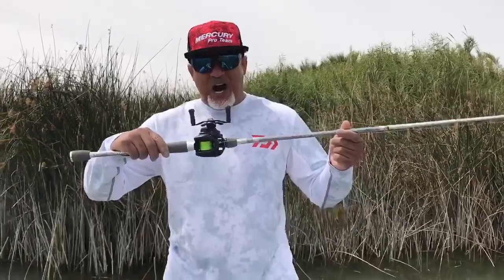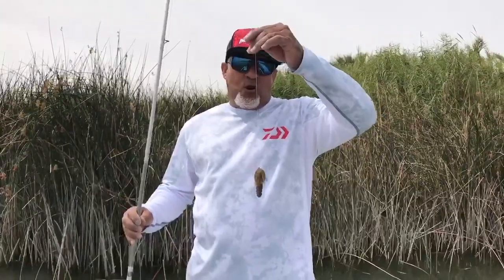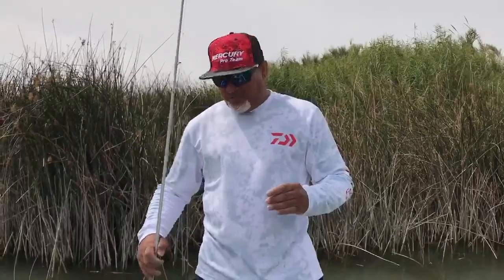Here's the key: high visibility Daiwa Jaybrae, 50 pound test. And here's the tip — Jaybrae fluorocarbon, 20 pound leader. Take a look at my leader and my leader knot. My leader knot never goes inside of my rod on this setup.